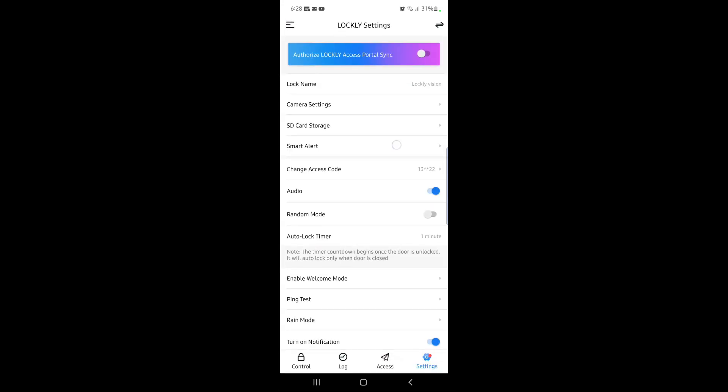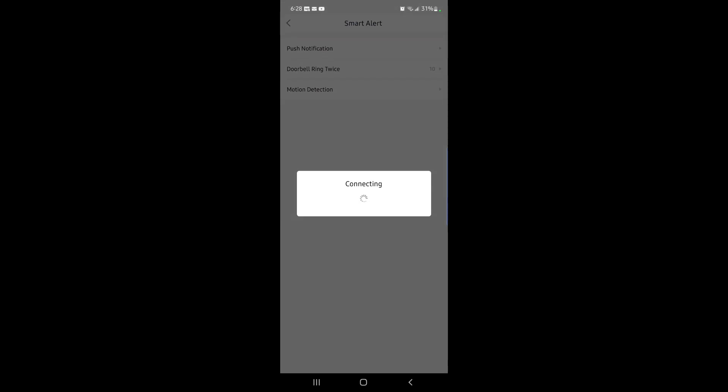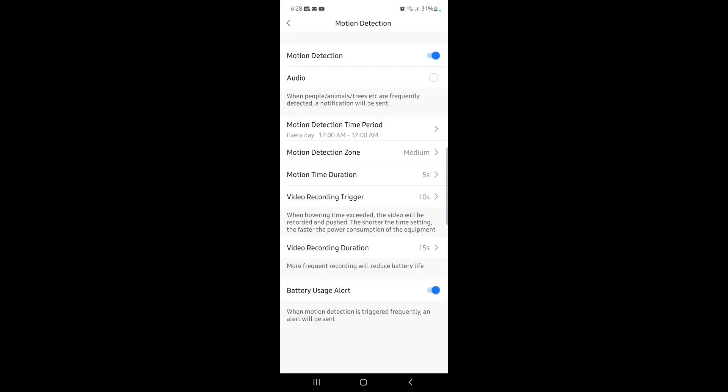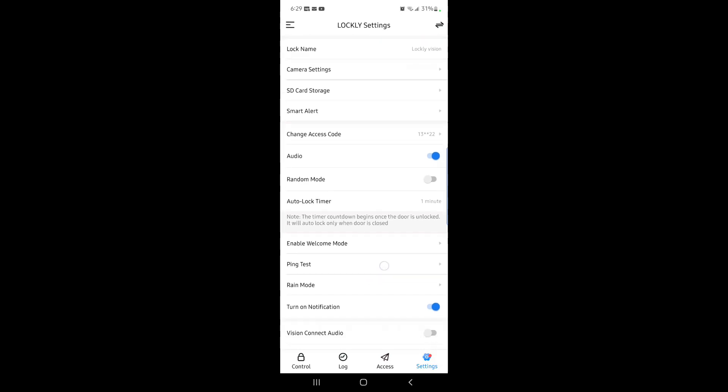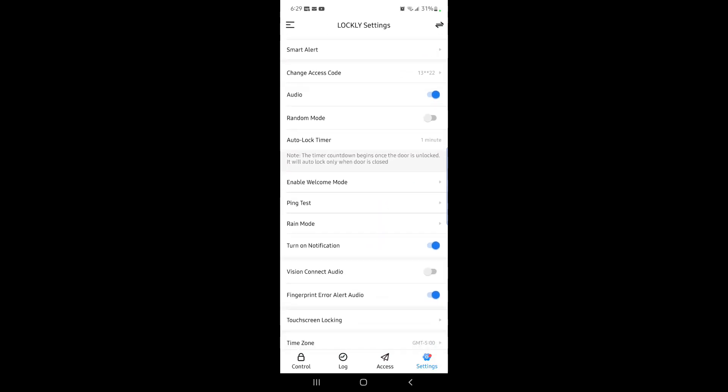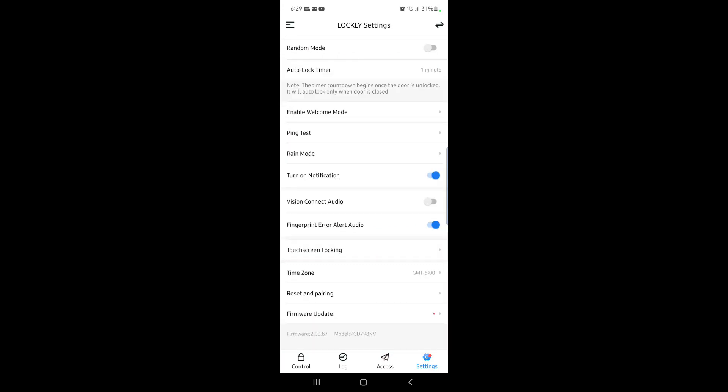Under Smart Alert, you can change the settings for motion detection. You also get alerted if the battery is near depleted, and you can adjust how far the motion detector detects. I set my auto-lock timer to one minute — I think that's perfect. I turned on notifications so anyone that uses their fingerprint to unlock the door, I get notified of that person's name. If someone tries to unlock the door five times and fails, I get notified of that as well. On the bottom you can reset and update the unit.